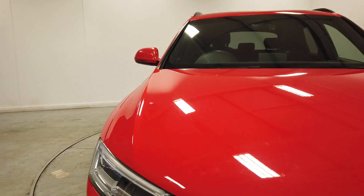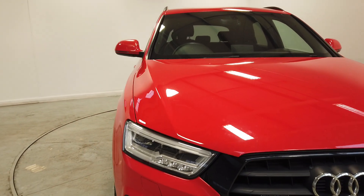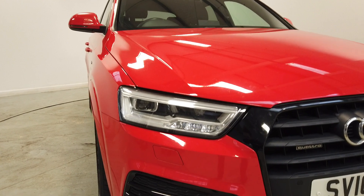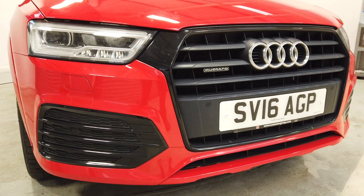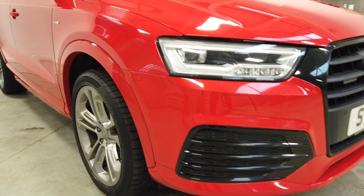In terms of the bonnet, there's just the usual wear and tear — the odd stone chip, etc. — but that's inevitable on a car. Just round to the front, you may be able to see next to the number plate, that is a front parking sensor.